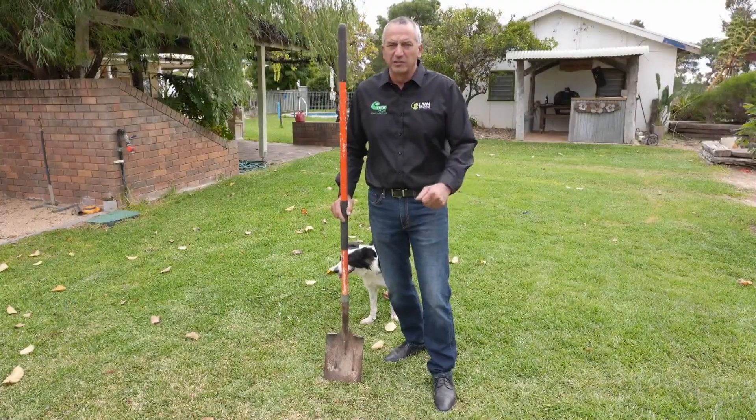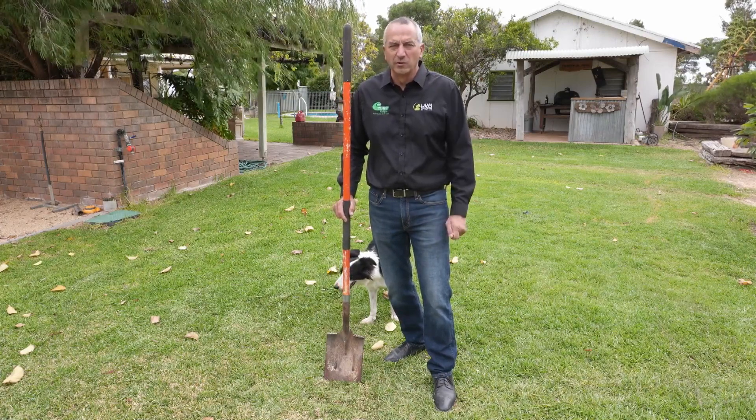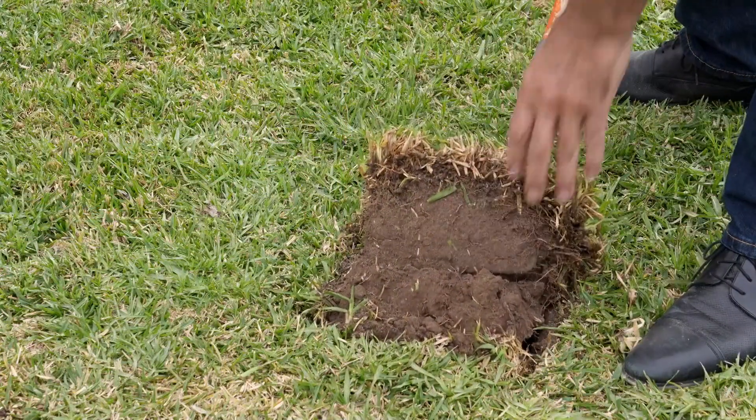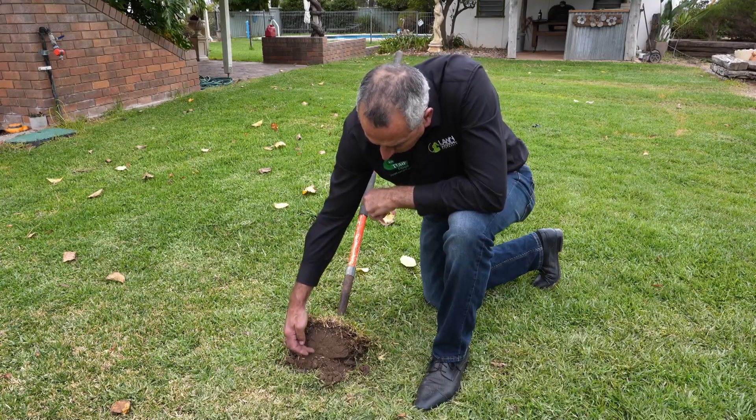Just like out in the paddock, the idea is to get your roots to go down as deep as you possibly can, because that'll drought-proof your lawn. This is what deep watering does — it gets the roots to go all the way down through the soil profile.